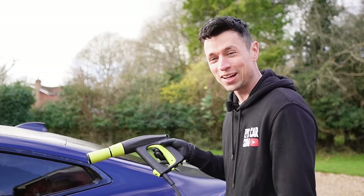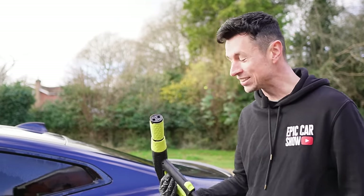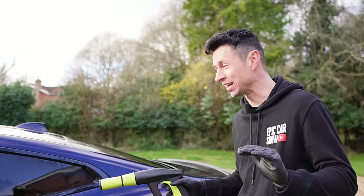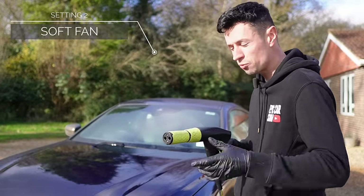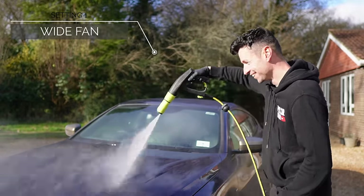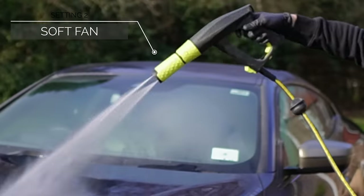Okay, that's extraordinary — look at the power on that. That is unbelievable. That is the most ridiculous power I've ever felt from a stubby gun. Nothing comes close to this. I think that's what you need for car cleaning. Let me do a quick comparison — yeah, that is mega. Now let's try it on medium — that's better.